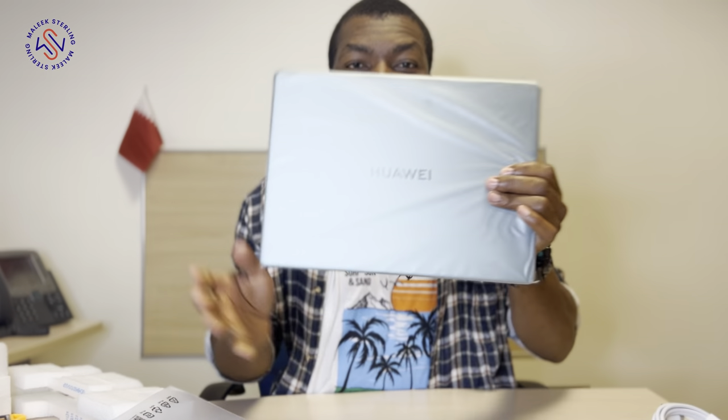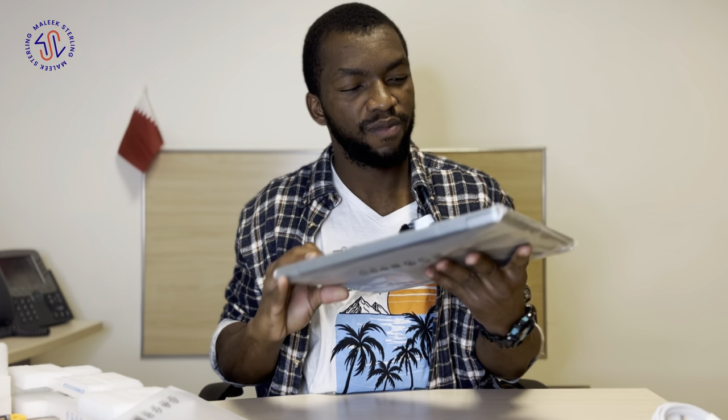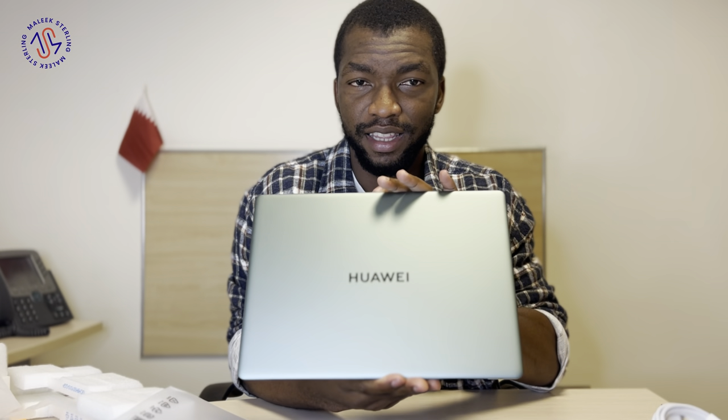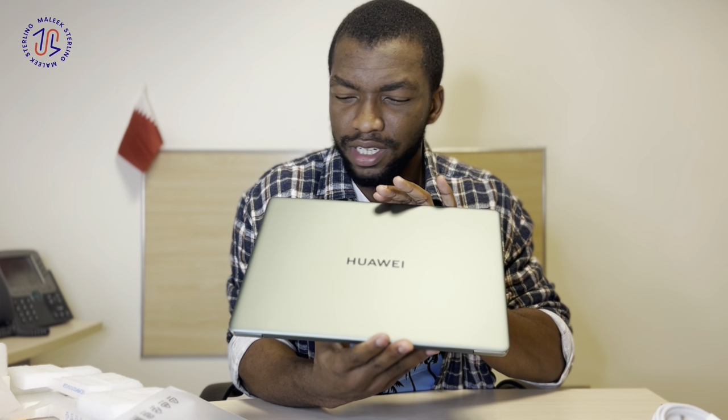The manual is in English, French, Chinese, Korean, Thai, Bangladeshi — okay! I love this baby. Let's open it up and take a look.